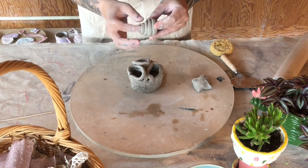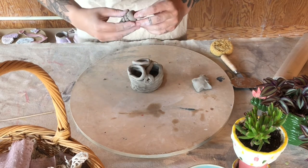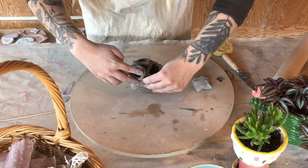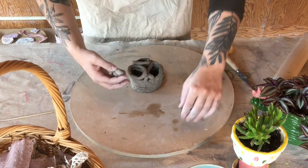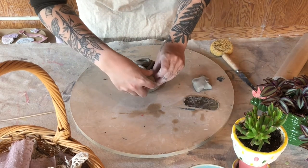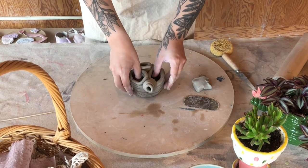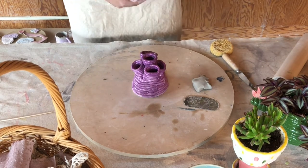Once we've rolled it all up and made sure it's nice and attached, we're going to score the base of this and score the piece where we want it to attach to. We're going to give it a good squish and then it'll be attached. Go around the piece and if you want this to be watertight just make sure there are no holes — and that's how you make a coil pot.